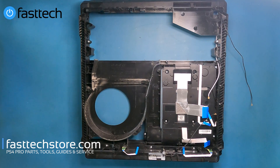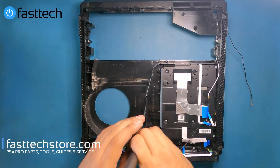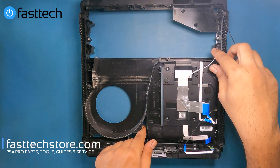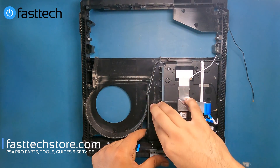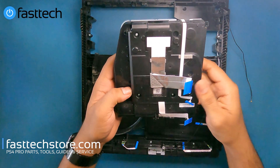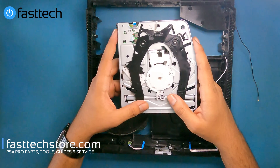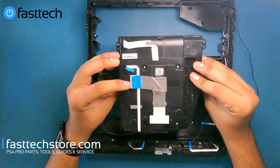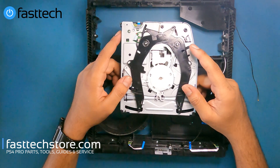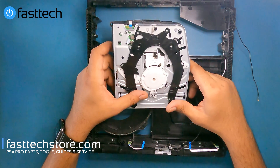Now we're going to remove the final item from the console, which is the disc drive. There are a few screws to remove — this one here is a long screw, so take note of that. Once you've undone those screws, we're going to be able to lift the disc drive out. Each PS4 Pro model has a specific disc drive — they're not interchangeable. So this is not going to work in a CUH7015 or CUH7115; this is only going to work in a 7215. You have to be very careful when ordering disc drives, power supplies, or any other parts, because they're all specific to that model number. That's why I make these videos model number specific.